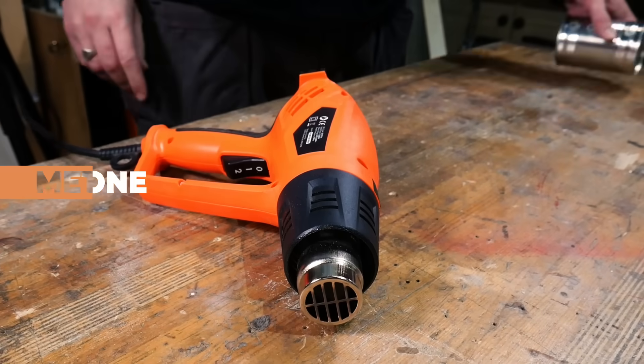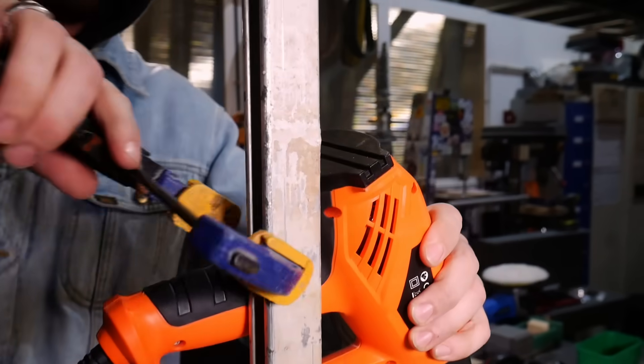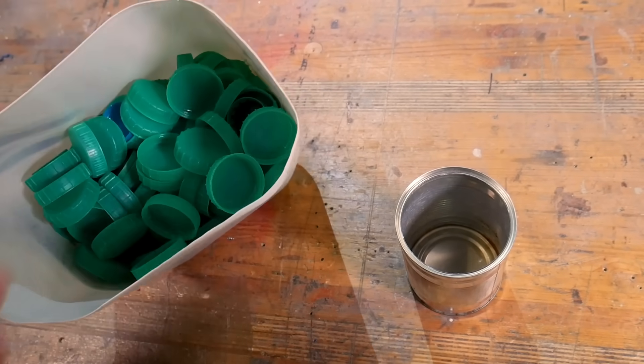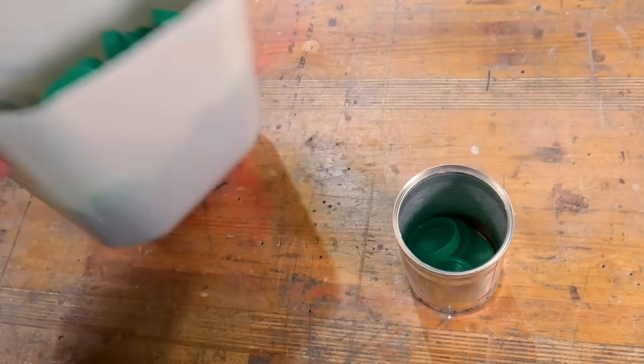To kick things off we're going as simple as possible with a heat gun and a tin can. Once you've finished your tin of beans for lunch give it a rinse and you're pretty much good to go. The beauty of this method is that you don't need to shred the plastic first — you can pop the lid straight into the tin and add some heat.